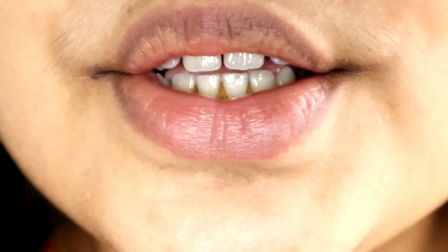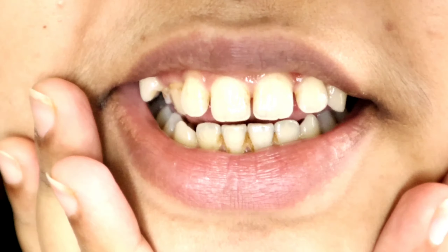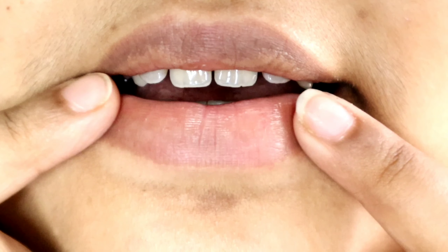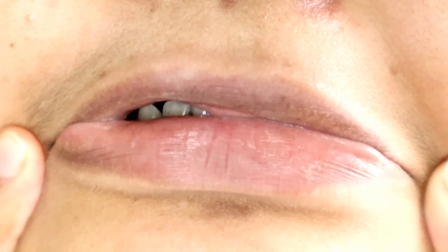Now I will wash it off. Guys, you can see — my lips are clean now. And now my lips look like this. You can see there are no dead skin cells, nothing.